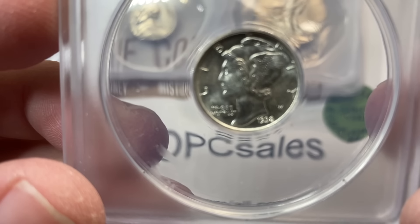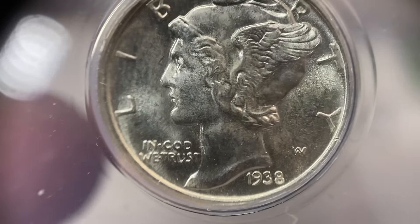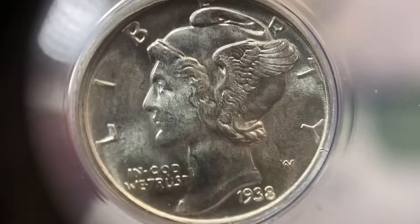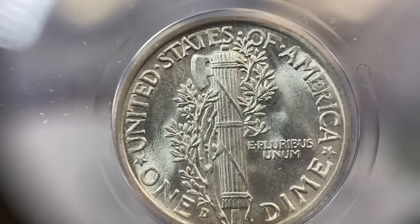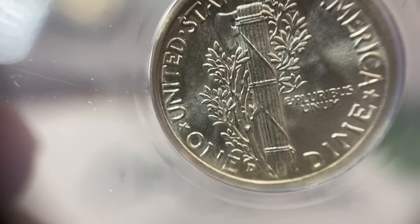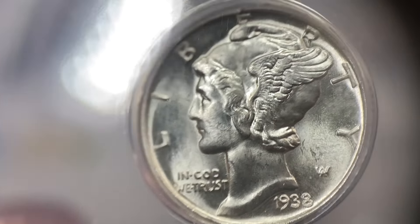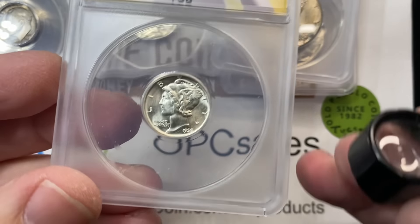1938 Denver Mint Mercury Dime. A lot of those mid-century modern coins — your Mercury Dimes, your Standing Liberty Quarters, your Walking Liberty Half Dollars, your Buffalo Nickels — it's just not the type of thing that you usually want to spend a lot of time and money getting certified. This coin has a nice full split band; that center band is really attractive. Overall a very full, lustrous coin. They called it a 65 Full Split Band.